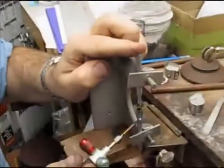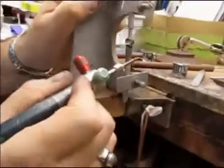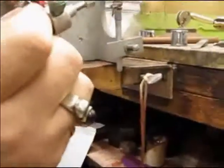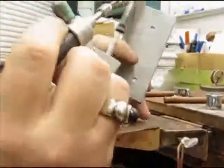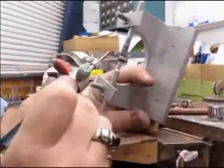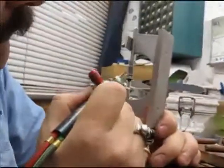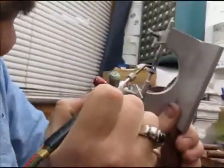That wax actually glues the gemstone to the DOP stick, and this will give us access to the top part of the gemstone — the crown and the table — so we can start cutting that today. Here he's releasing the gemstone by melting the wax, and there you go, all done.